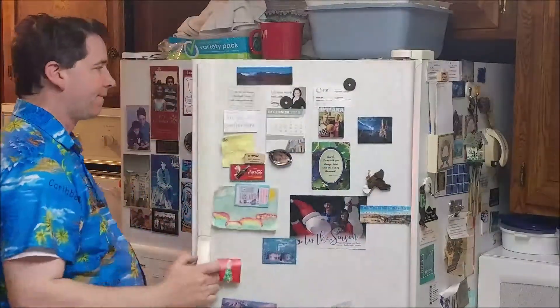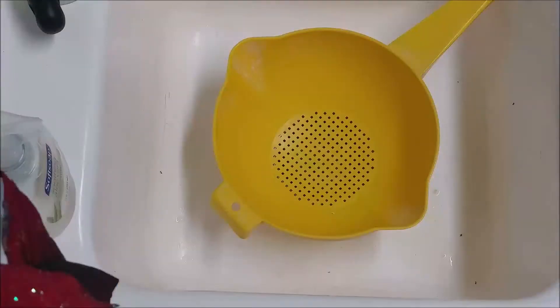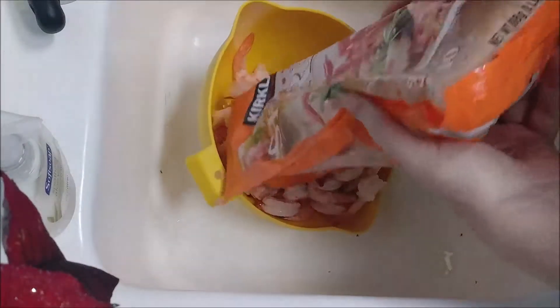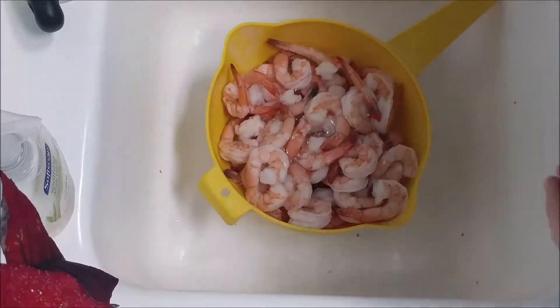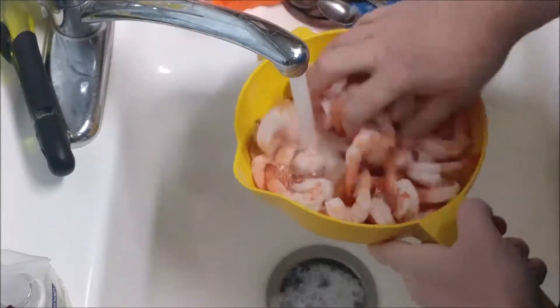Now the shrimp is defrosted from the refrigerator overnight — time to take it out and rinse it off, then we'll get to the cocktail sauce. Take your favorite colander, put in the shrimp, make sure the water is cold, and rinse them off.